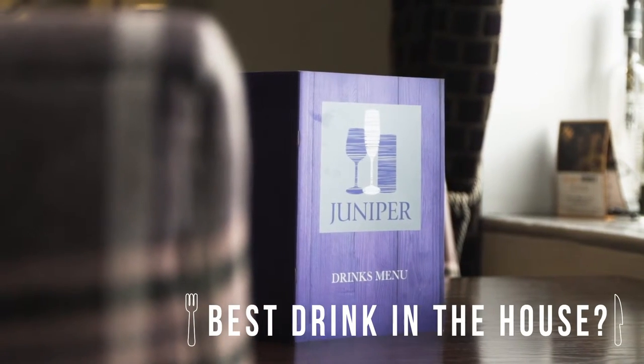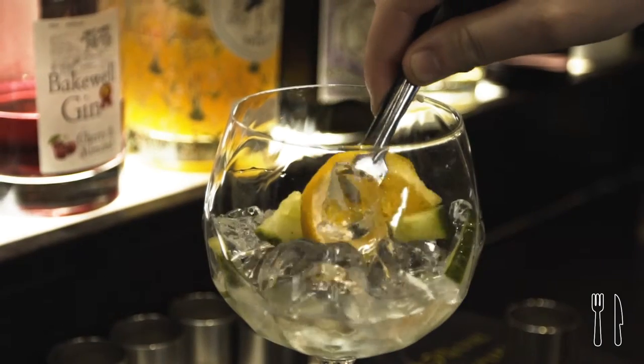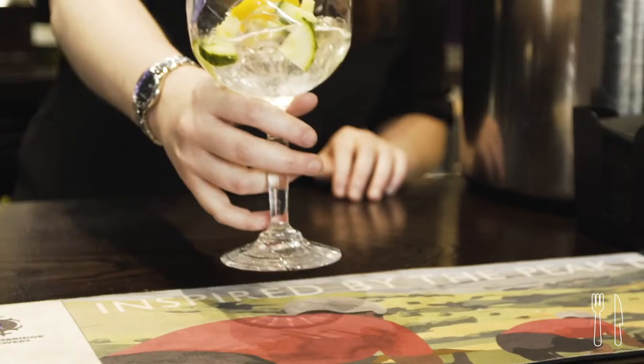There's loads. I prefer more fruity gins over plain gins, and pretty much any fruity gin you can give me I'll like, because it doesn't really taste like gin.